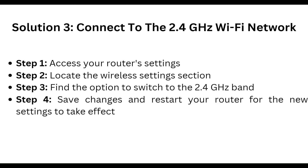Third, connect to the 2.4GHz Wi-Fi network. Access your router settings, locate the wireless settings section, and find the option to switch to the 2.4GHz band. Save the changes and restart your router.